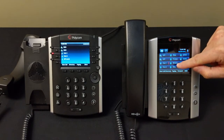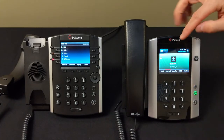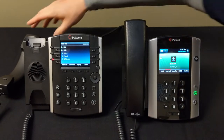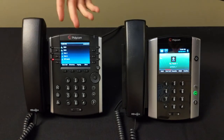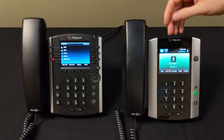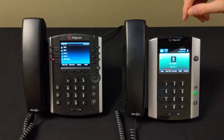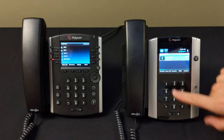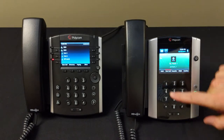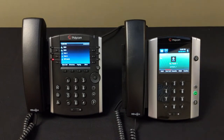I can pick that call up by pressing Park One on the other phone, and by doing that I've engaged the call on another phone in the building. After parking the call, you can simply hang up your handset. On the 500 series you have the hold button and can bring the call back by hitting Resume — and that's the same for the 600 series. That's parking a call and putting a call on hold.